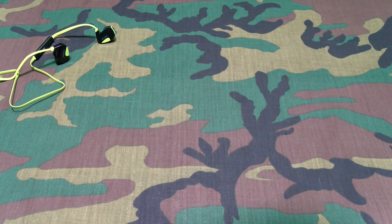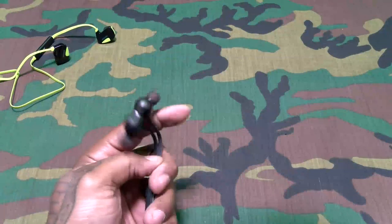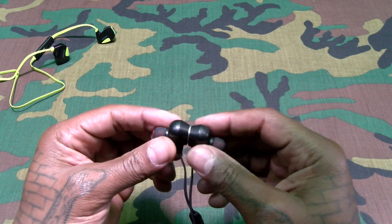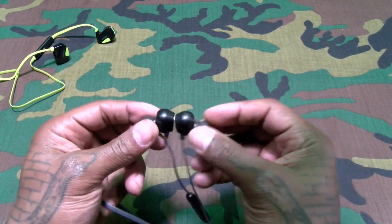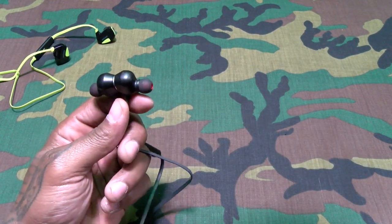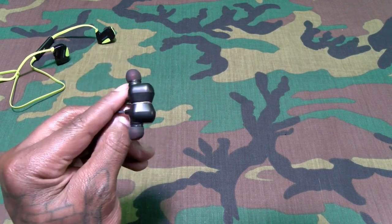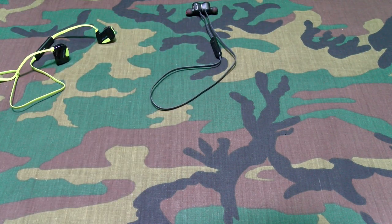The Seashells were a little bit louder, but these sounded pretty good. Definitely better than the stock headphones that come with your phone. These definitely sound better than those, but so far I like the Seashells a little bit better.